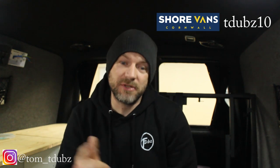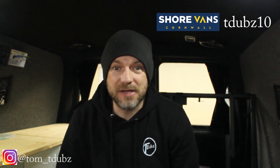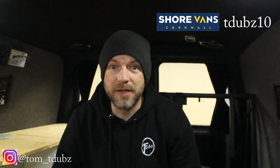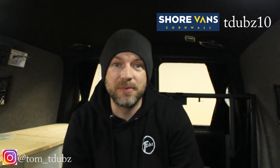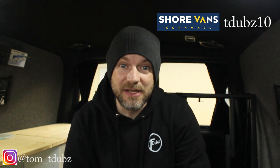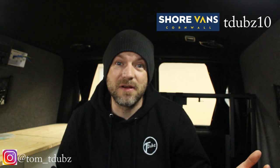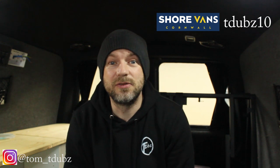And that's it guys — thanks very much for watching. Remember to get online to SureVans in Cornwall and use the code TDUBS10 to get 10% off a wide range of products. Type it in the code box at the checkout stage. This is Tom, this is T-Dubs — thank you very much for watching, subscribe, like, comment, and I'll see you all soon.